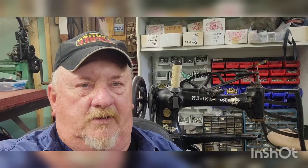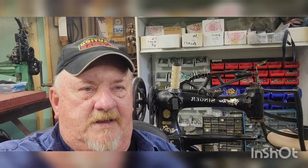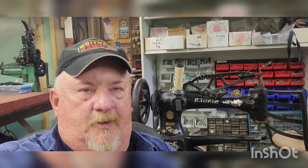Hey everybody, welcome to Cowboy Leather and Shoe Repair. Today, I'm going to make a little video pertaining to the Singer 29-4.